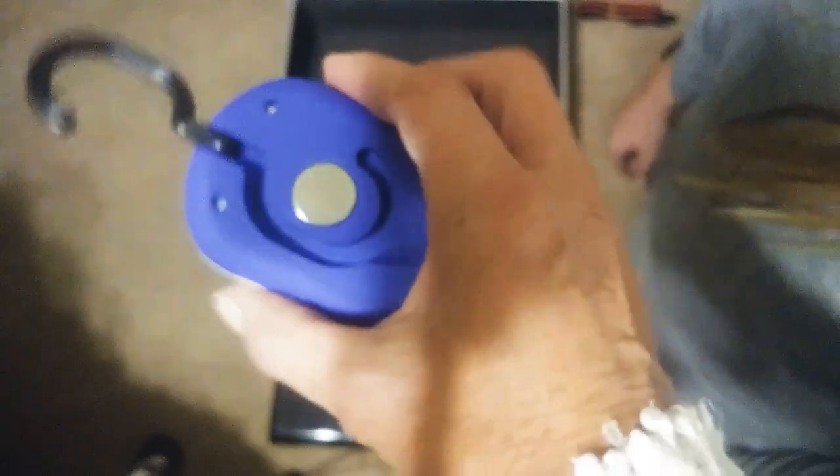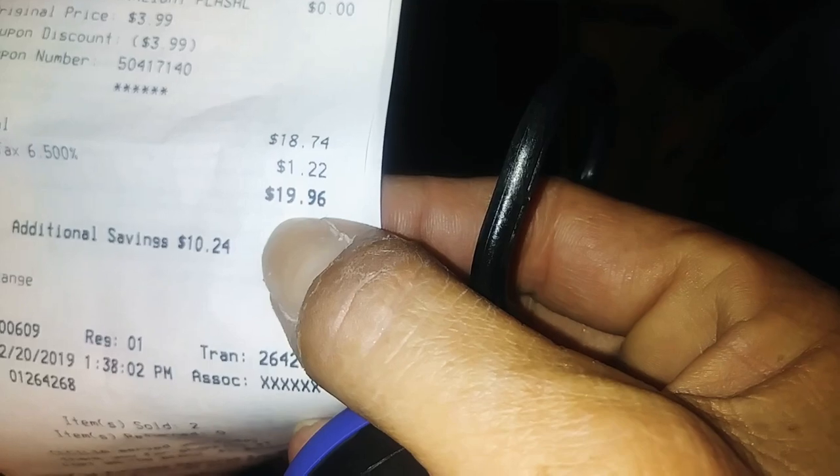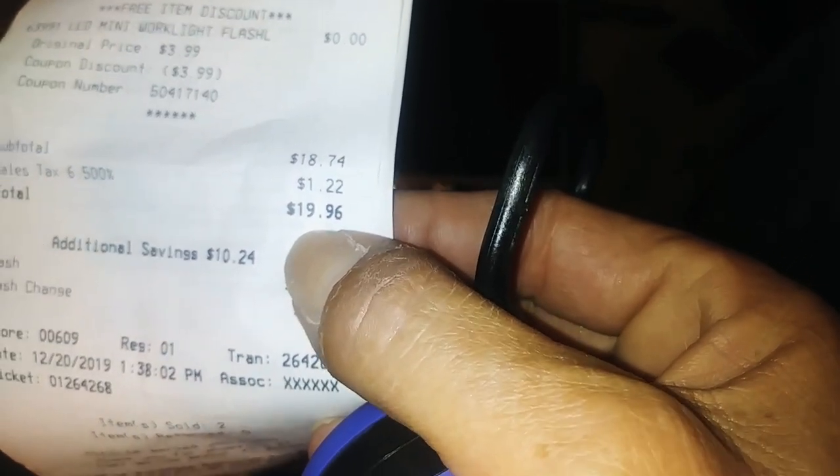The 25% off made it $18.74, and I also got the free flashlight that's normally $3.99 — which is usually a major argument at this particular store. It's a really cool flashlight, already has batteries in it, super bright LED. Really handy for lots of things, especially if you break down on the road. So I ended up paying a total of $19.96 and got the free flashlight.